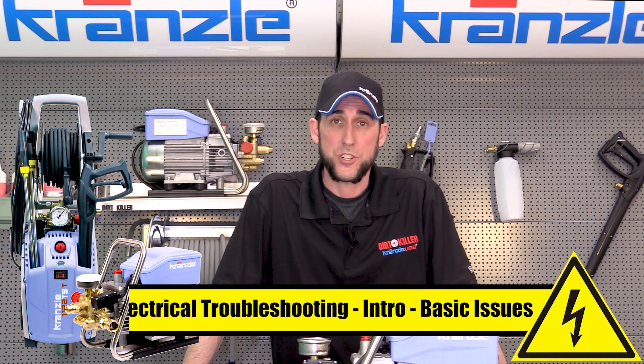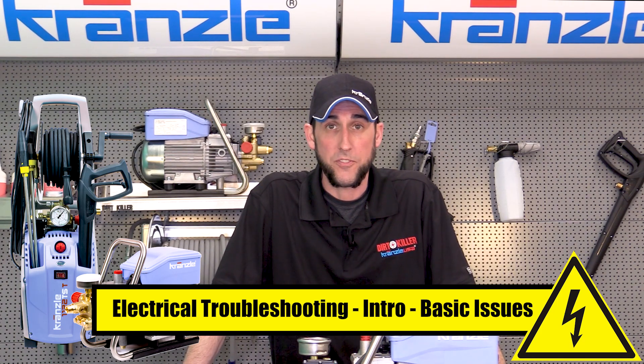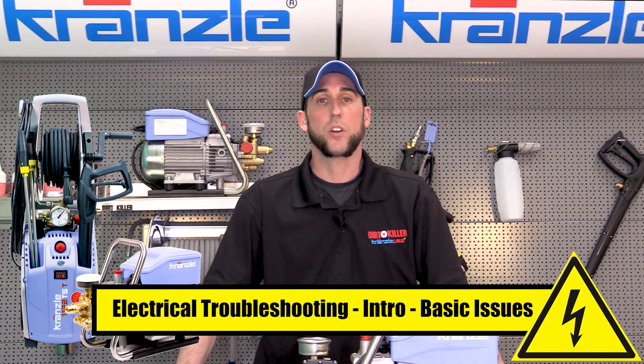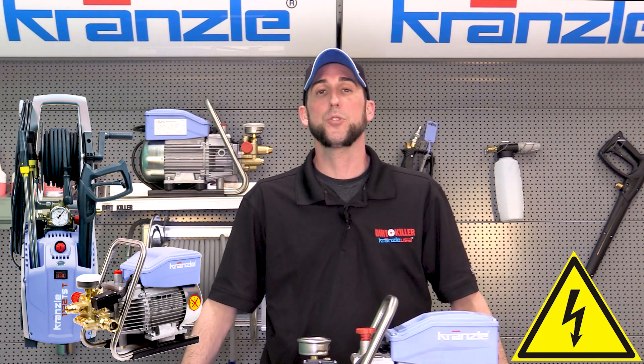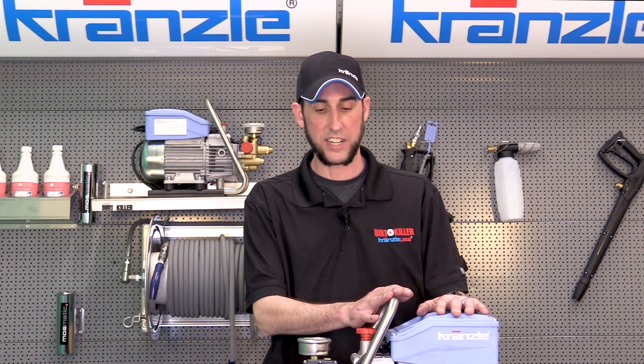Hey everybody, this is the original Josh back again with Dirt Killer Pressure Washers in Kronsley USA, your home of pressure washer perfection. Today we are going to do a troubleshooting video to assist with electrical troubleshooting issues pertaining to the 110-volt series of machines — that'll be any of the ones on two wheels or hand carry.